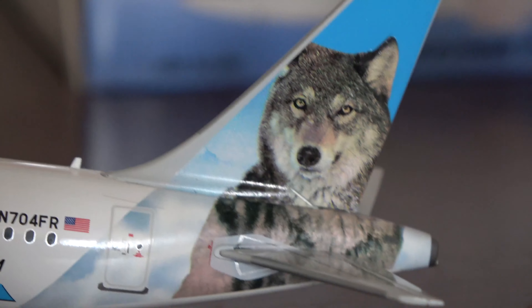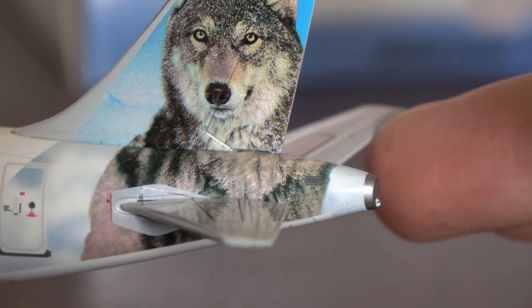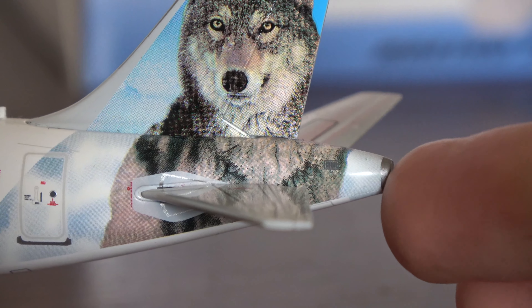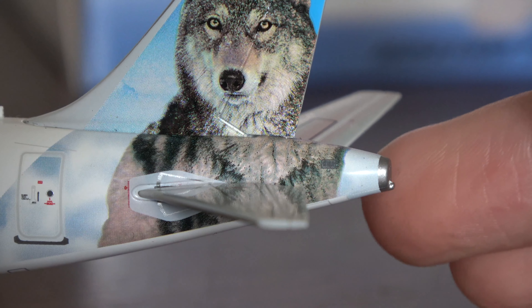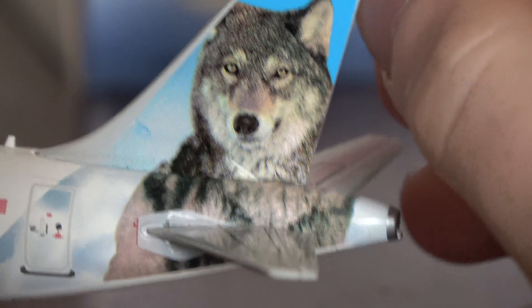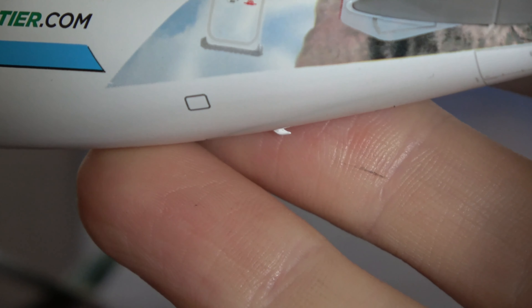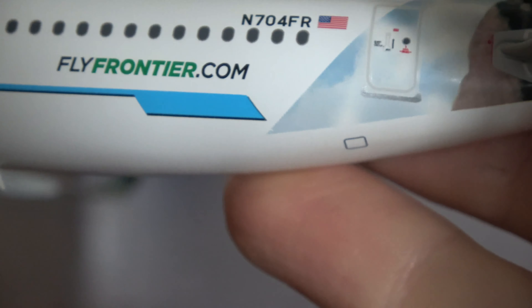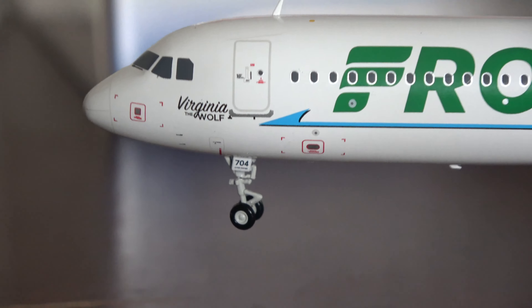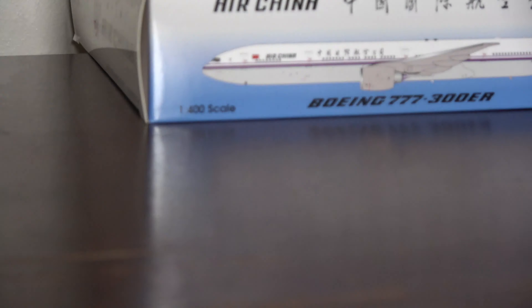The A320 mold at 1:200 scale does not have movable magnetic gear, which is fine since those have issues anyway. The Frontier titles look really nice, there's an antenna on the underside, dual lights on top, CFM engines correctly positioned — unlike the 1:400. The blue winglet has the tail logo on the inside, and both winglets have it. We also have the L3 door, two more antennas, fly frontier.com, and the 'Virginia the Wolf' artwork on the tail.